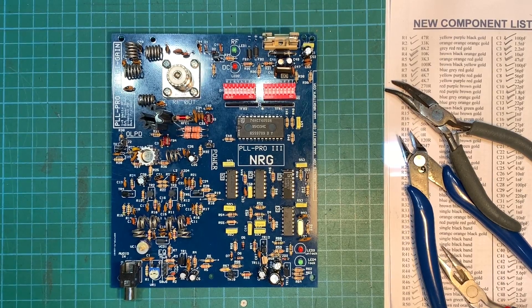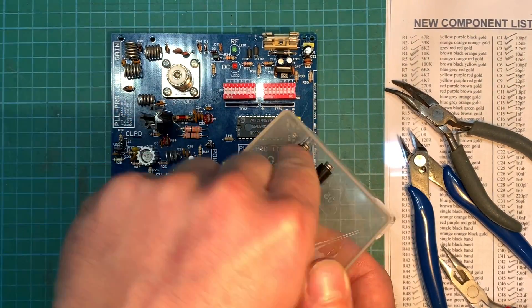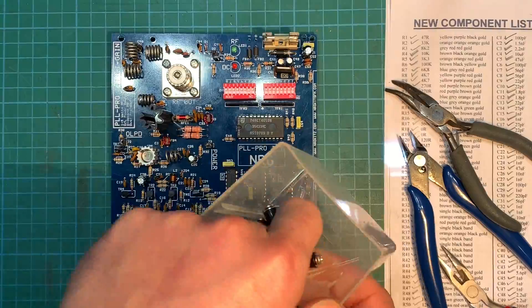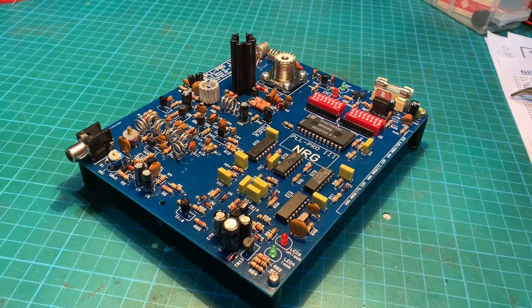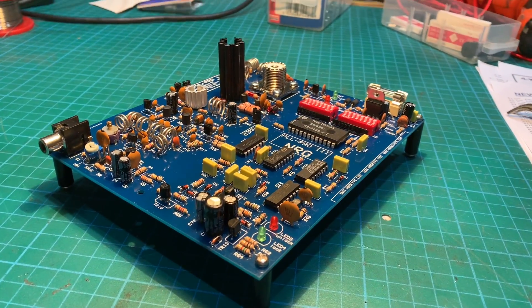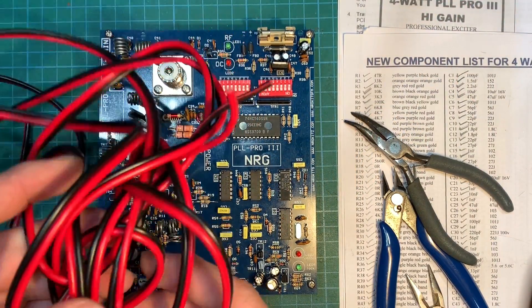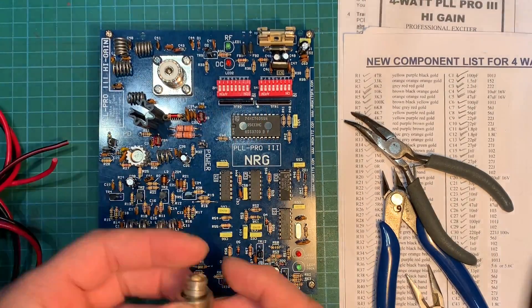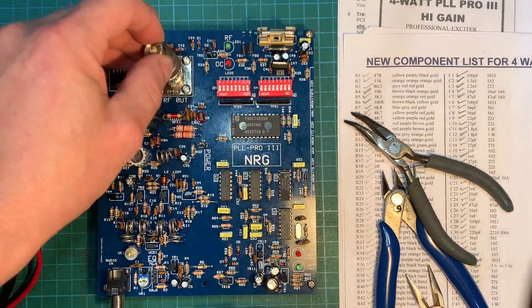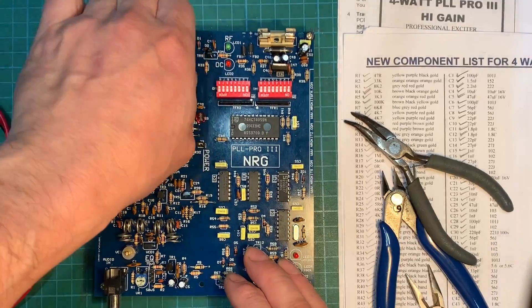So there we are, the build's complete. We just need some power cable — I've found some wire, let's strip a bit of that off, and it goes straight to the plus and minus. Also, we've got a little dummy load here — I'm just going to put that in so we don't forget later on when we switch it on. There we are.